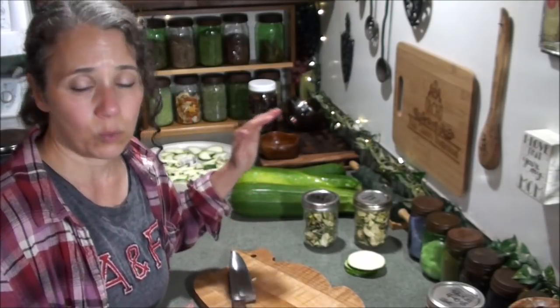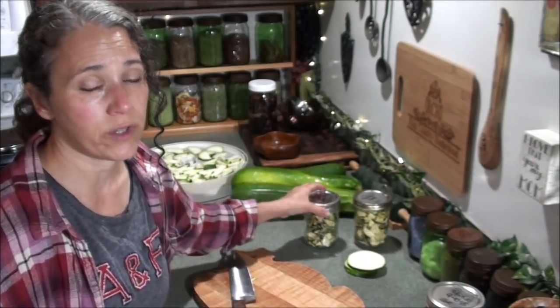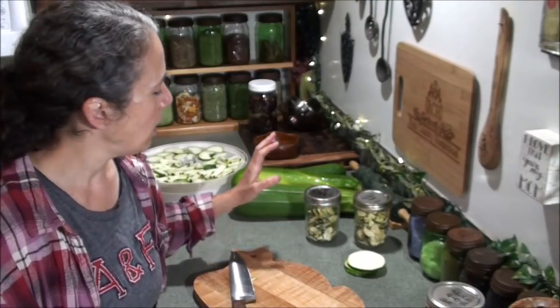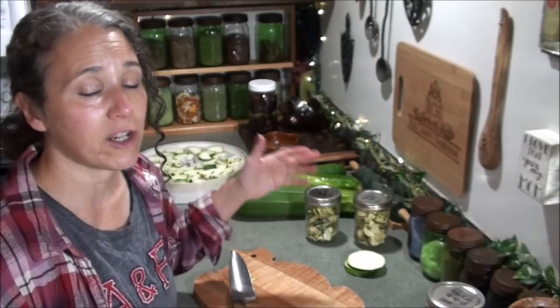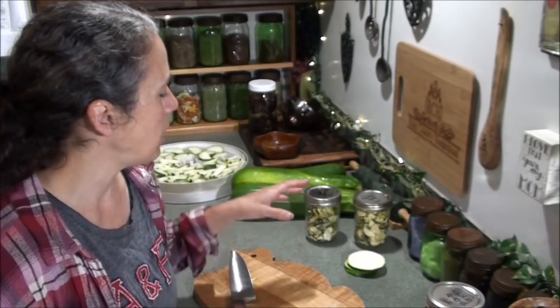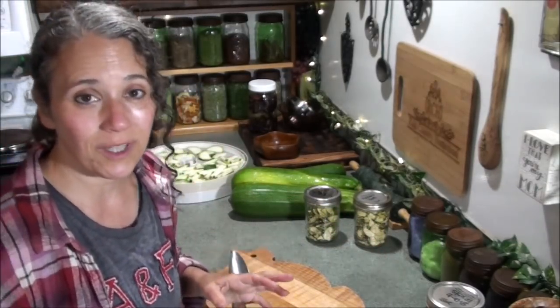One of the nice things about dehydrating is that when you go to put it up, it's going to take up a lot less room than canning or freezing. A few years ago when I dehydrated zucchini I had I don't know how many quart jars full and it was really great to have on hand. Last year I did mostly freezing, which is another great method, but dehydrating is wonderful.